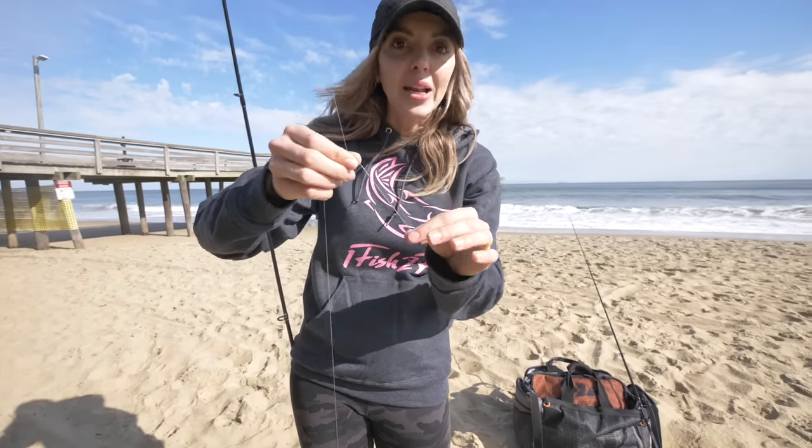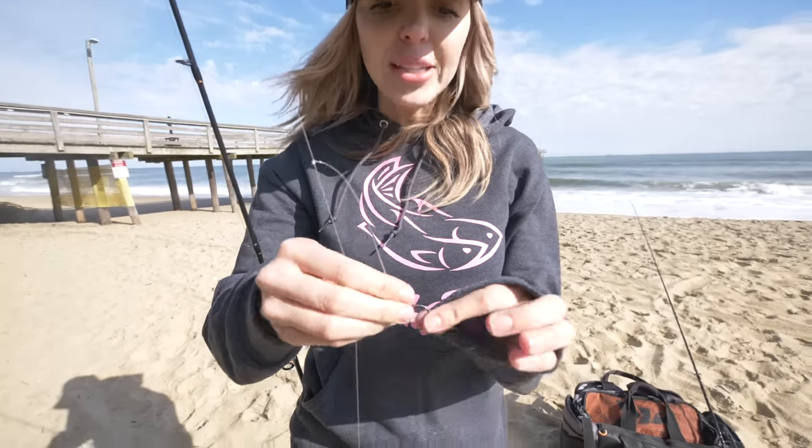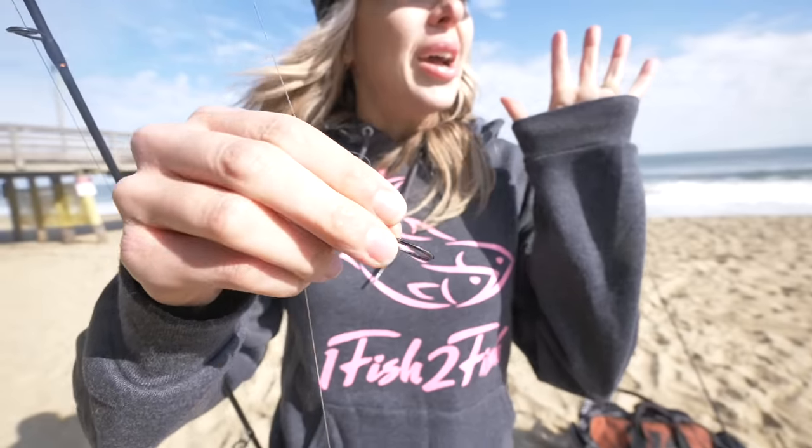These are super versatile — one of the most popular rigs you're going to see a ton of beach anglers and pier anglers fishing with. This can catch you anything from pompano, trout, sea mullet, flounder, redfish — you name it. Any of your game fish right out here in the ocean, you guys can be catching right here on this very simple bottom rig, aka a high-low rig.